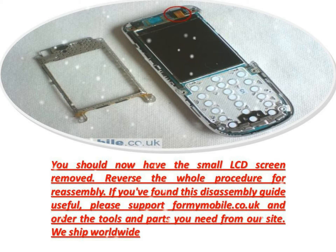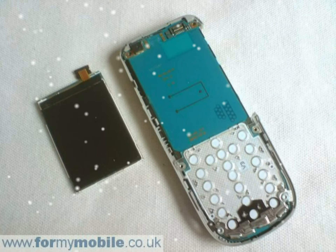If you've found this disassembly guide useful, please support formimmobile.co.uk and order the tools and parts you need from our site. We ship worldwide.